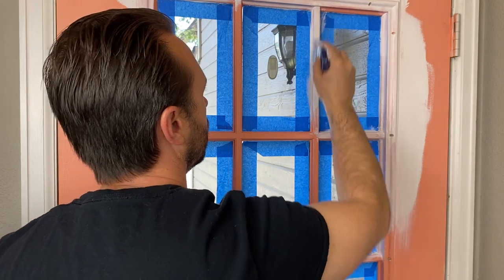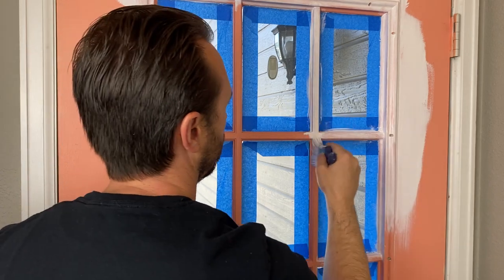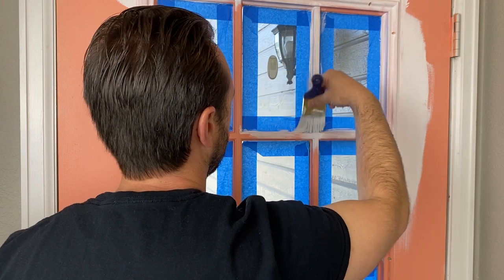The first thing I did was prep the space, so I taped up around the window so I wouldn't make a mess there. For that first coat around the trim and those windows, I just used a brush. I took my time to make sure I got in between the cracks and around the edges.